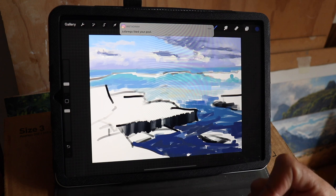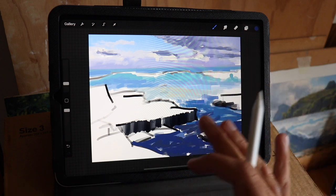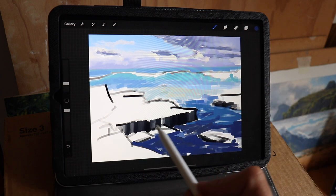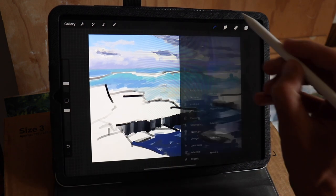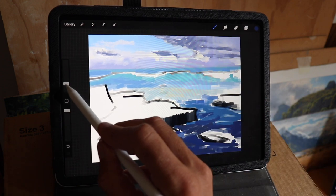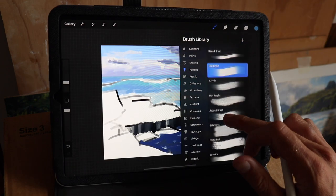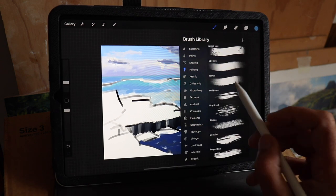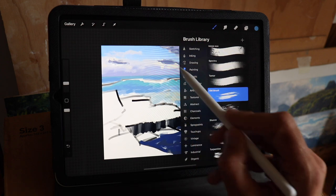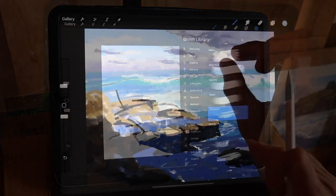Right, so I'm sketching in this seascape at the moment and what I'm doing is just getting in the rough colors and values. I've already marked in where my major shadows are in the rocks. I'm using this flat brush - it's cool because you can adjust the size of the brush as well. The flat brush is really good; this is in the painting section. I'm also using the old brush, which is really good for blending the paint and makes it look a lot more painterly.